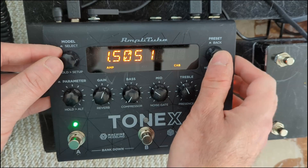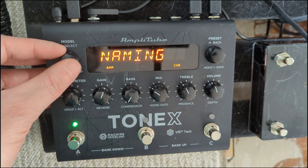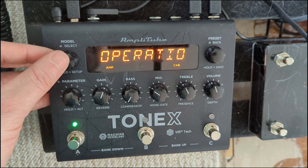Now over to the pedal — this applies to Windows and Mac OS. Press and hold the setup button and scroll over to global settings. Now scroll all the way over to operation, then select interface.